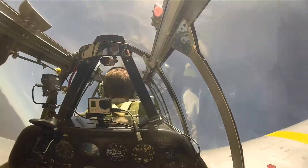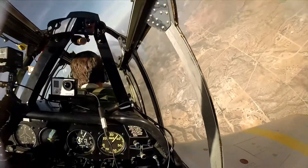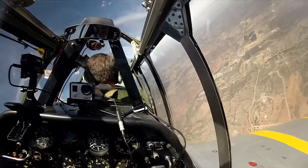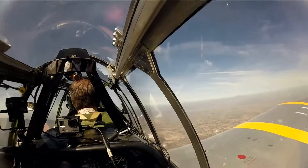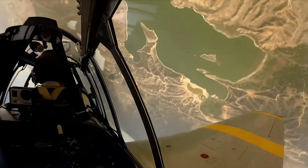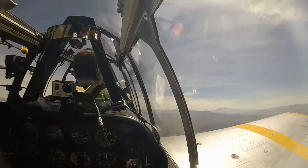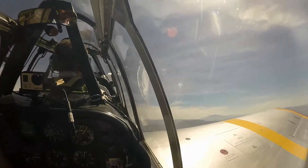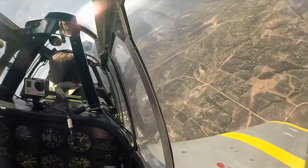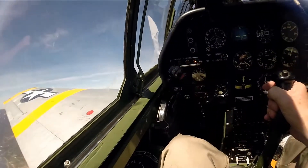Here's that rolling reverse we saw in the Raptor video. A four-point hesitation roll. Another rolling reverse.